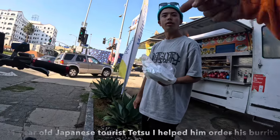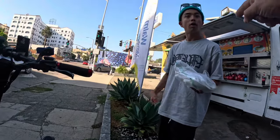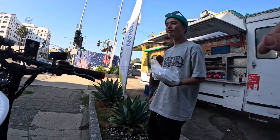I met a guy named Tetsu at the taco truck. I told him he's gonna be on YouTube — look for the video in the next couple of days.